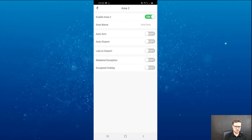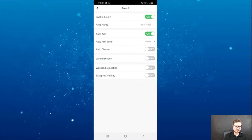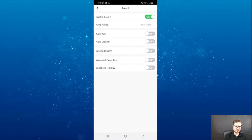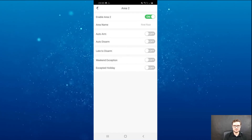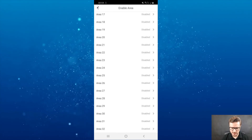For example, I can take the first floor — you can see it has auto arm and auto disarm settings. I can click that and choose the timeframe for when it's armed. If it's an office or some other place, you can fully arm it without doing it manually.